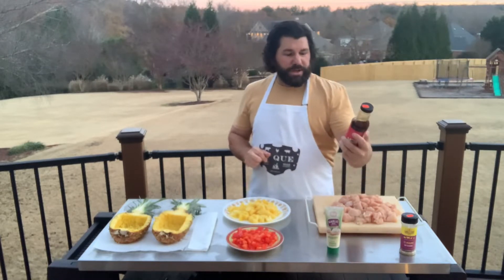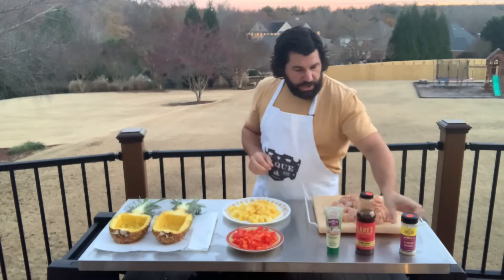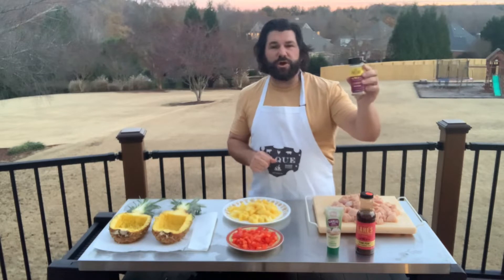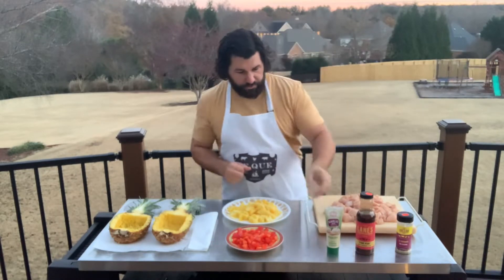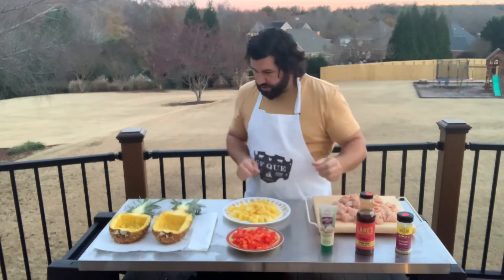I'm going to be using Lane's pow pow marinade and glaze — it's similar to a teriyaki — and that means it's kunami rub. The pow pow said that these two pair really well together. And I'm also going to add about two teaspoons of garlic paste during the cook.